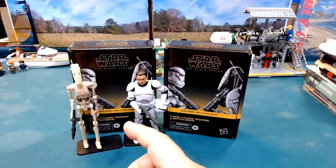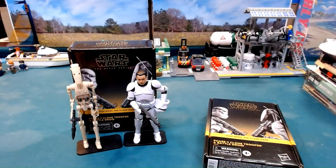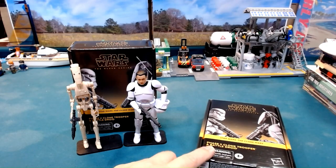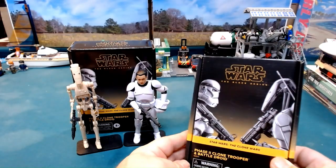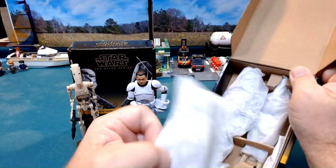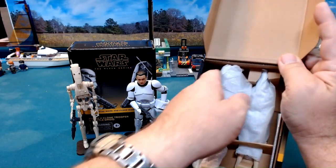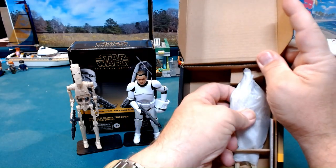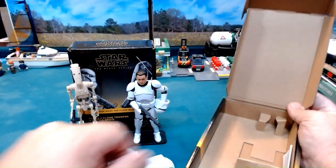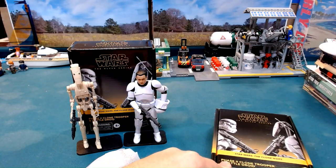So looking at these, I'm going to get this one open — I've already got that one open so you can see how it comes packaged. It is very nice as far as packaging goes. When we open this up, here's their weapons, the antenna on the back, and the two figures just kind of set in there. Getting everything unpackaged is nice and easy, unlike blister wrap.